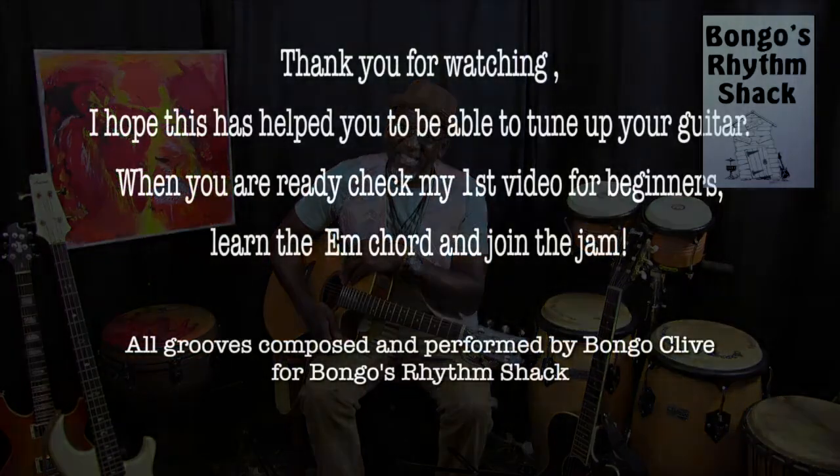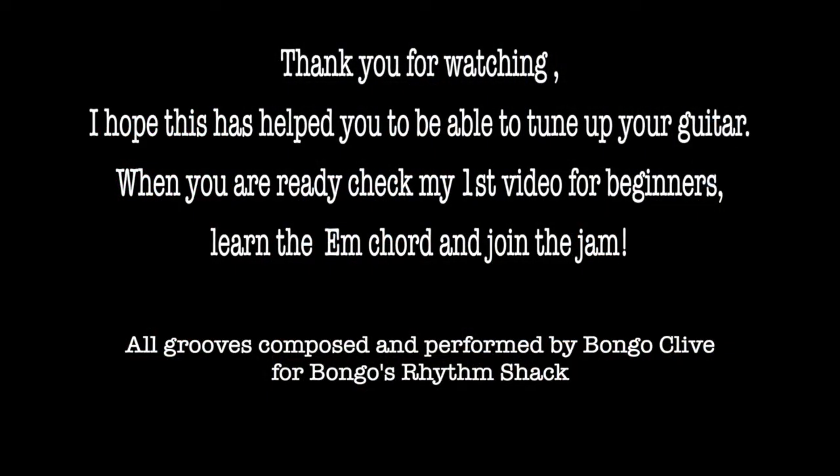Once you've done that you'll be able to grow along with us in Bonga's Rhythm Shack. I look forward to seeing you in all the videos I'm going to be putting up - all the jam grooves I'll be creating and the fun we're going to have. Stay blessed, see you again. Thank you.